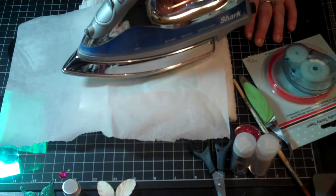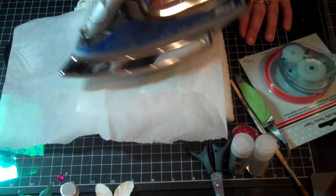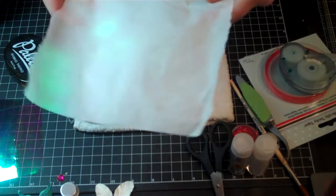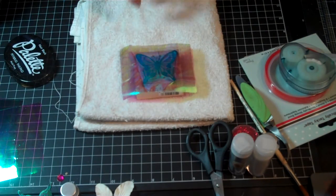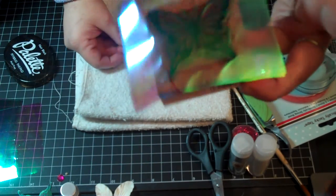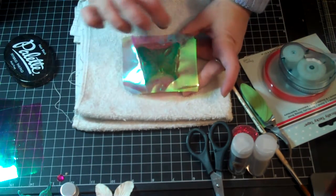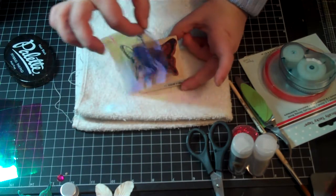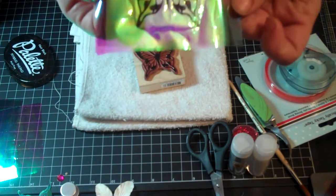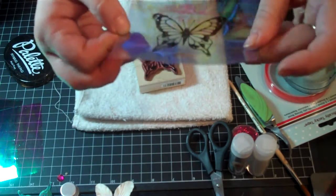Lift it up again, and make sure you're getting the tips of the wings, coming to the top. Just do it a few times. After that, lift up your parchment paper and look at it. You can see that it's adhered — you can tell it's all pressed down. At that point, just go ahead and peel this back very carefully. And then you have your inked image on the fantasy film, not smudging — all three layers are melted together.